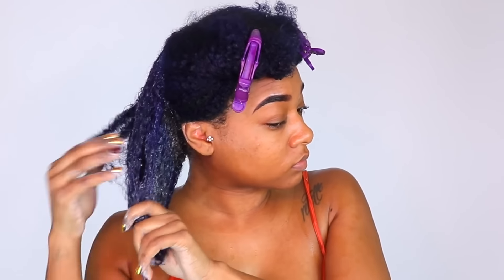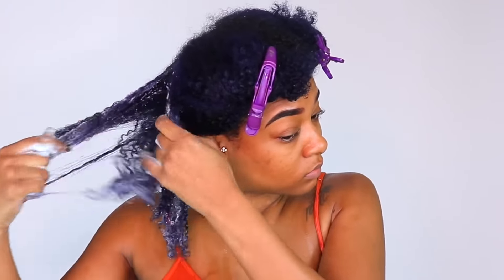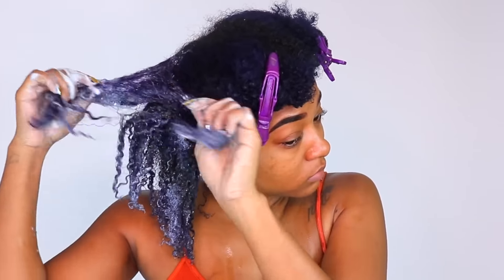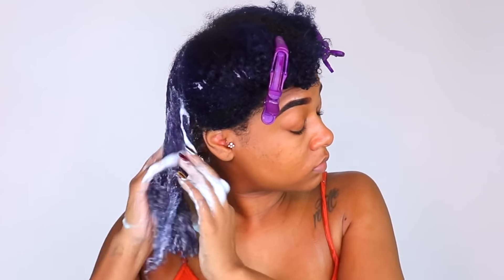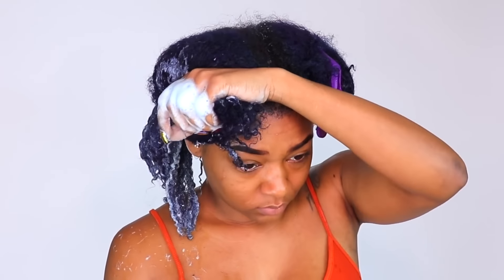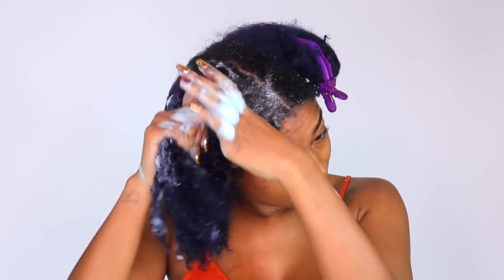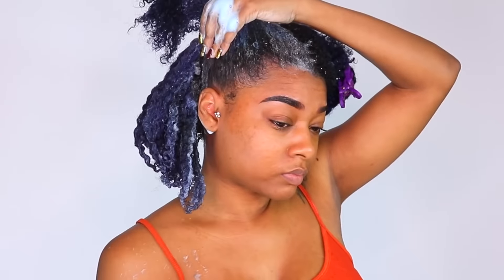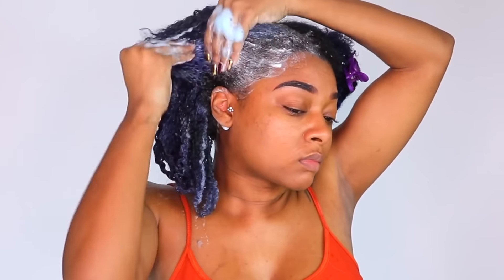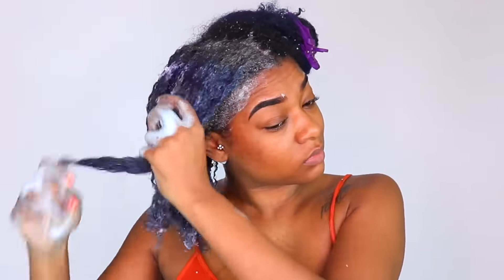This shampoo has a cooling feeling — I didn't notice it at first but after massaging my scalp it had a nice cooling sensation. I'd call it a mild cleanser: not really moisturizing but not clarifying either. It left my scalp feeling refreshed and my hair soft to the touch without feeling stripped. My focus when shampooing is getting my scalp clean, then just letting the suds run down the strands to gently break up buildup.